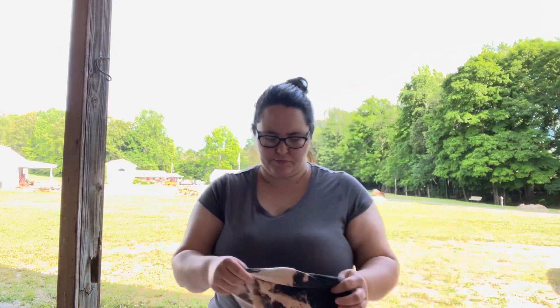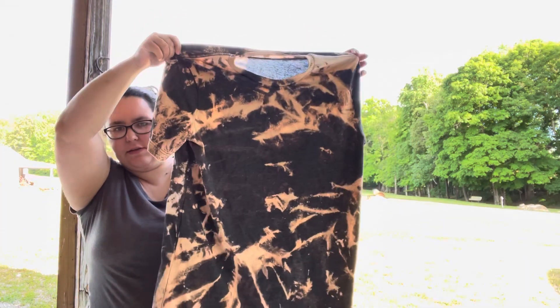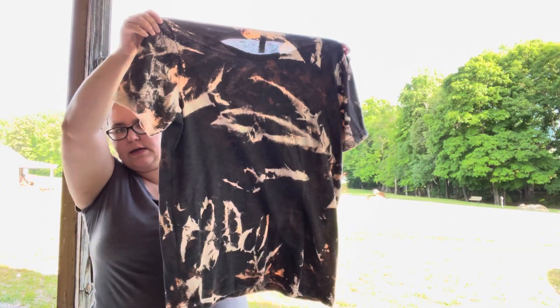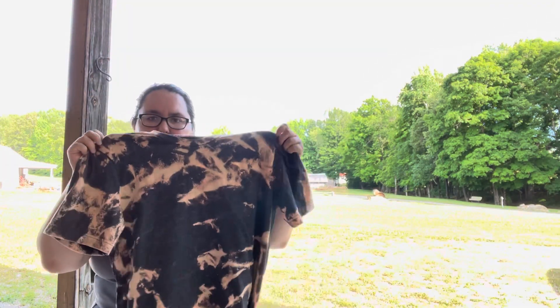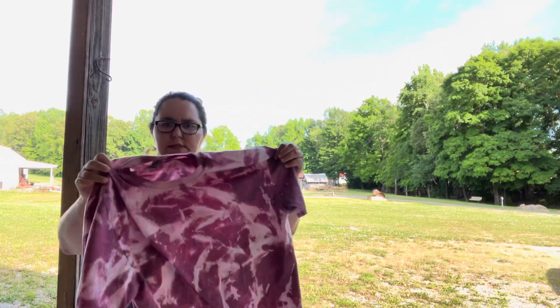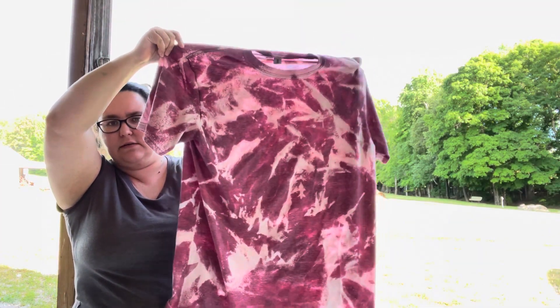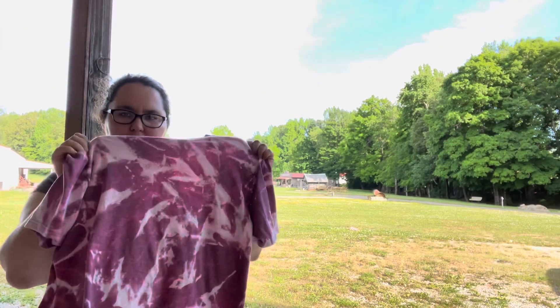The dark heather one was just a regular scrunch, and this is kind of the effect that it gave it. I think they look so cool — especially love this color. It's one of my most popular colors, it's called dark heather — it's a dark heather Bella Canvas, and they bleach really good. And then the other one we regularly scrunched is the maroon one, which now looks kind of like a lighter pink, and it's awesome looking. That's just the regular scrunching — just taking it and balling it up.